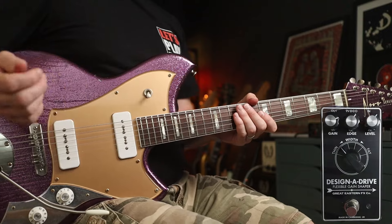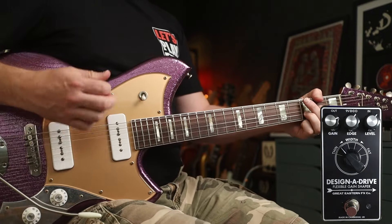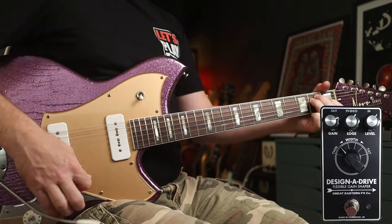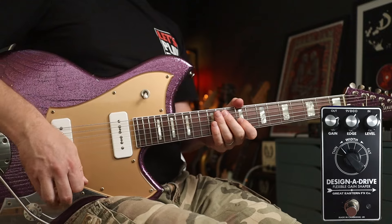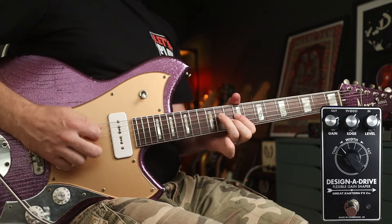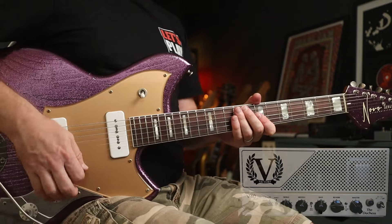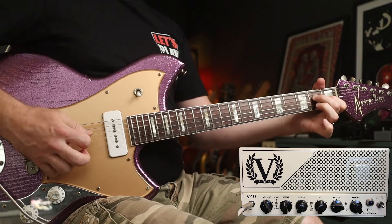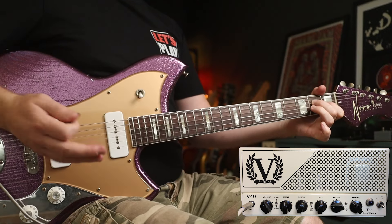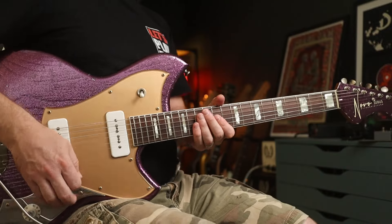You want an overdrive pedal. I'm using the Great Eastern FX Designer Drive — it sounds like this. And I'm going to use that for the solo as well. You also want some clean parts. That's just my amp clean, and you're good to go, so let's crack on with the first part.